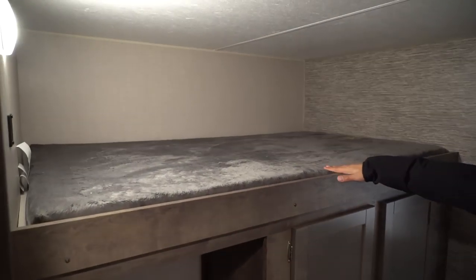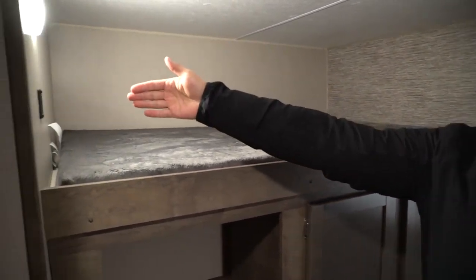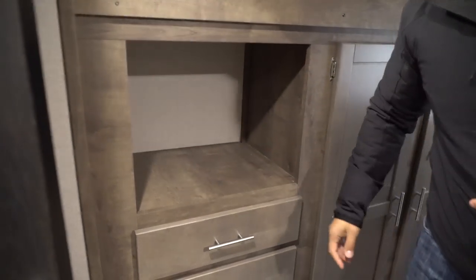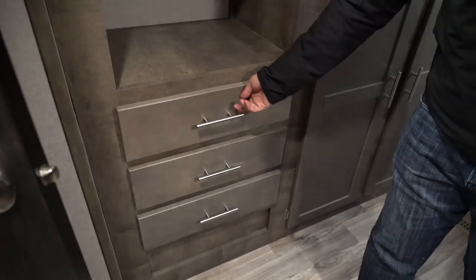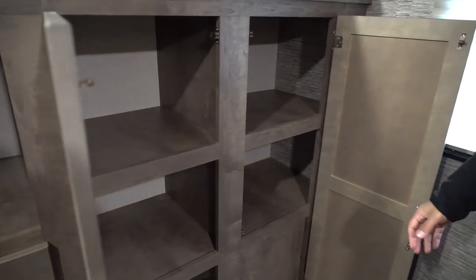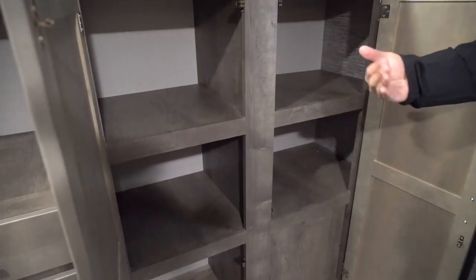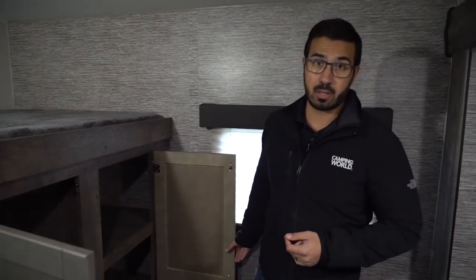On the campsite side is the third and biggest bunk — nice and wide with dual USB ports for charging electronics and a spot for a TV with appropriate connections. There are a couple of drawers underneath for storage, and more clothing storage to the side. I would have preferred a hanging rod with a removable shelf, but as long as you fold clothes there is great additional storage underneath this bunk.